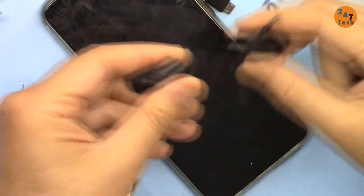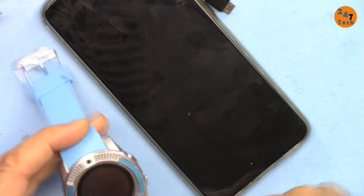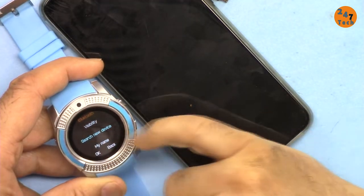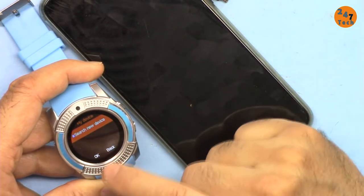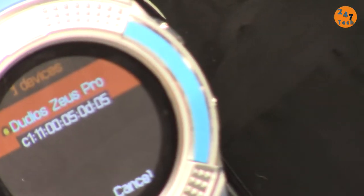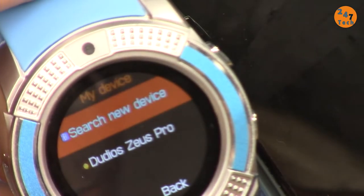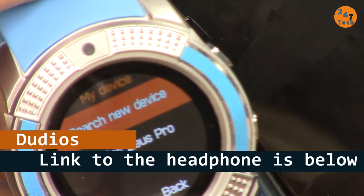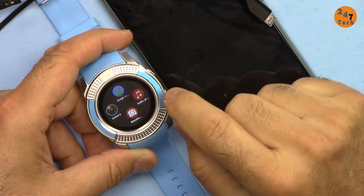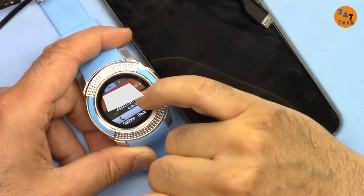I have a Bluetooth headphone — let me connect it to the watch to make a phone call. I put the headphone in pairing mode, then go to Bluetooth on the watch. I select 'new device,' search, and it finds my headphone. I select its name and pair it. My headset is now connected.